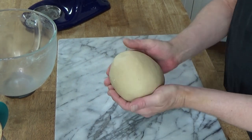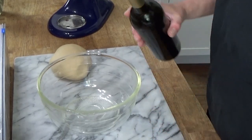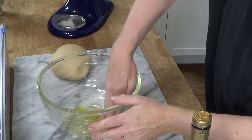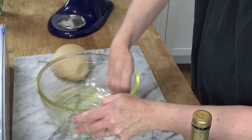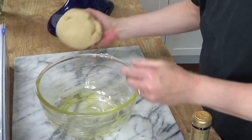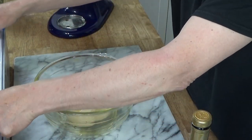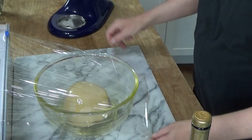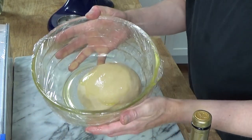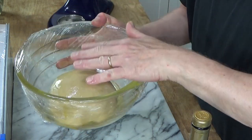Now you want to form this into a ball, and then I'm going to place this in a greased bowl. To grease the bowl, I'm going to use just a speck of extra virgin olive oil. Put the ball in smooth side down, and then flip it to grease the other side. Then cover the bowl with cling film and pop this into a warm, draft-free location until the dough doubles in volume. That's going to take 90 minutes to two hours.